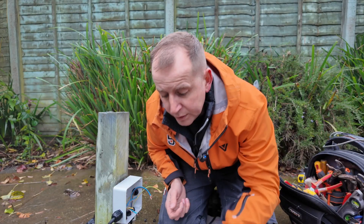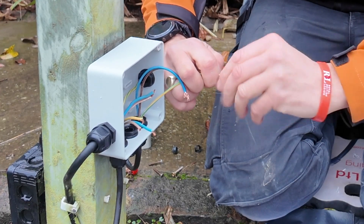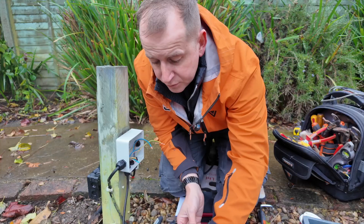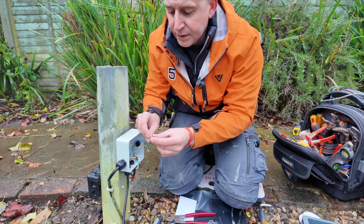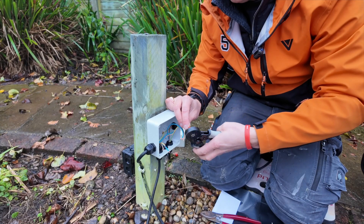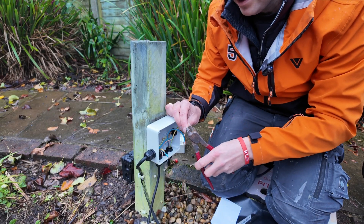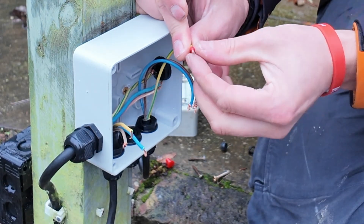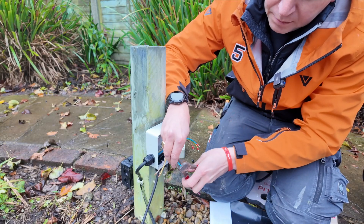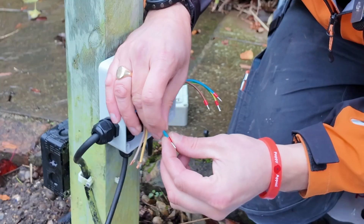I'm going to strip these back again. When you're stripping the cables back, strip more than what you need, then when you put your ferrule on — black's a bit baggy, white's a bit tight — let's try red. Red it is. So you'll have the copper coming out, crimp it up, and then you can trim back the copper and the ferrule so it's not too long. This cable is a bit short really, but the customer will have to move the pump. This cable is a little bit thicker — reds are still good on it.